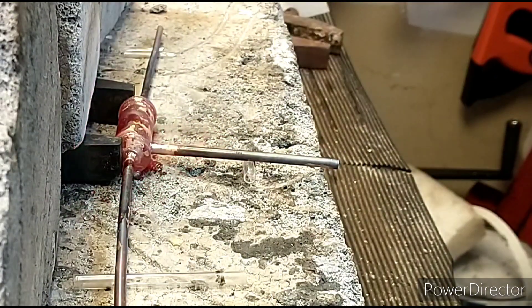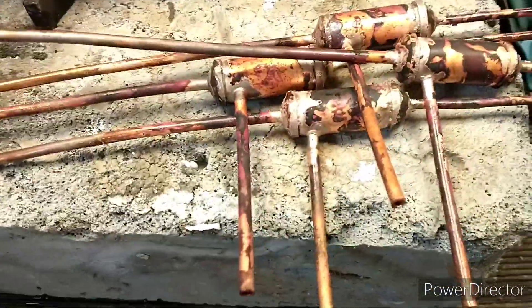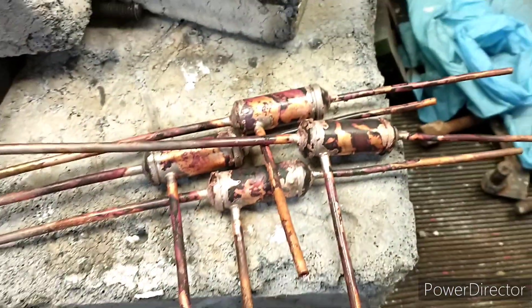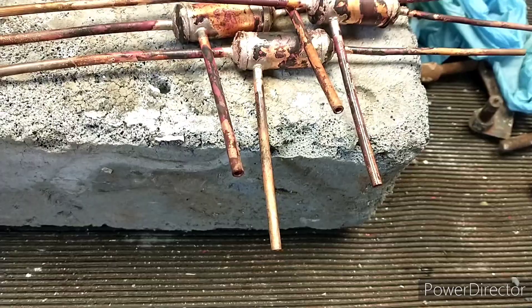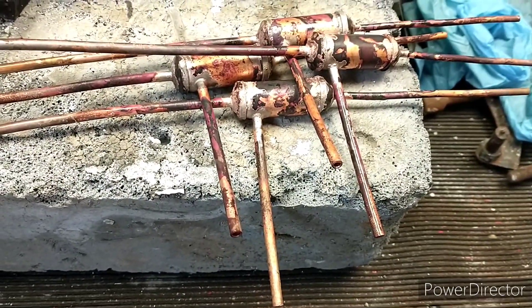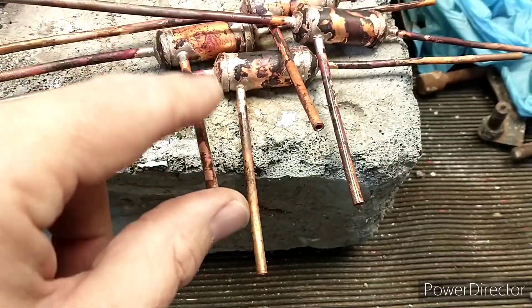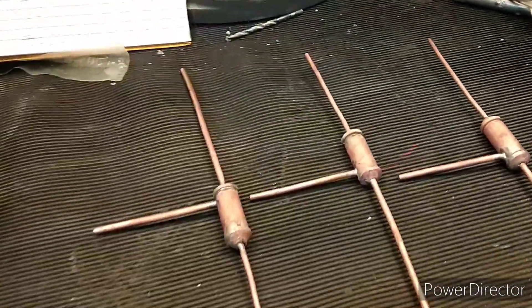I'm using a larger burner to get the heat into it quickly because it's all copper, then just dabbing on the silver solder. After a little bit of silver soldering we've now got four water separators. I'll need to give these a good soak in boiling soapy water to get the rest of the flux off.